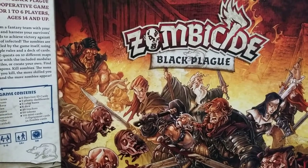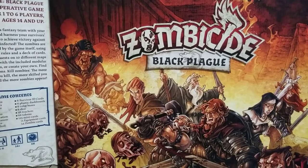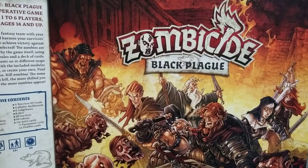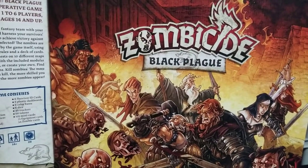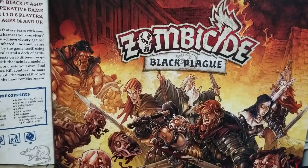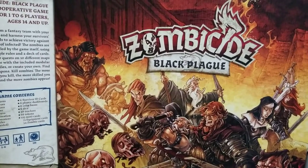I really started off with one brush and a bunch of borrowed paints, and then I did end up getting the Black Plague Zombicide paint set from Army Painter, which expanded my world quite a bit with some washes and some silver colors. But still pretty limited — those were the only paints I had, maybe about 15 total paints for the first six months.